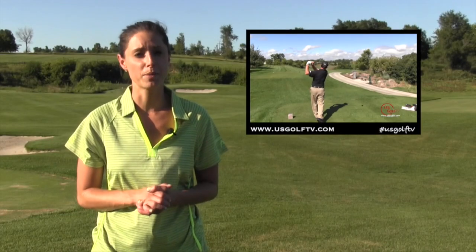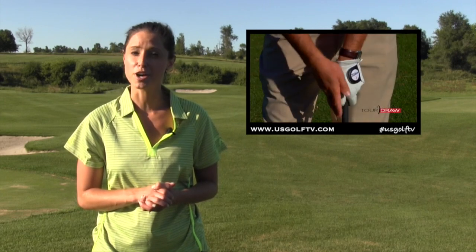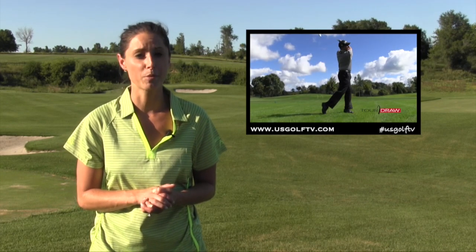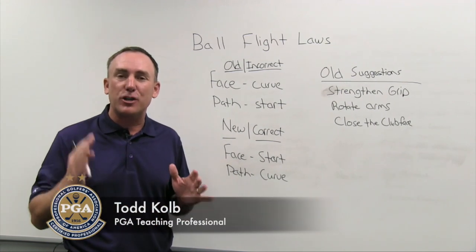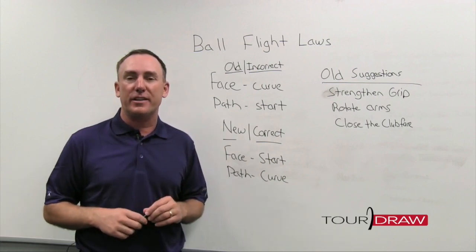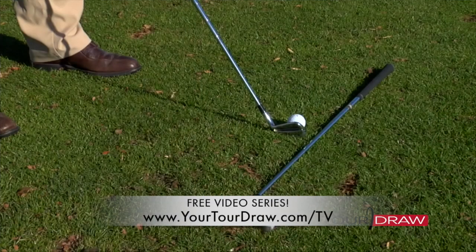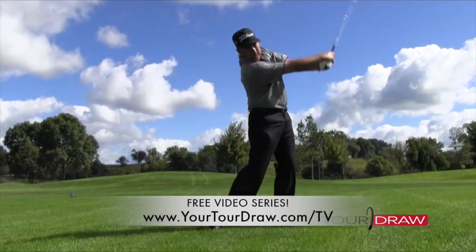Hitting a slice in golf is such a common problem among golfers of all skill levels, yet there never seems to be a common cure. Have you ever thought that the information you've been given about the slice is just incorrect? Todd Kolb is back to help us understand why we continue to hit this ugly shot — and the best part is it's probably not your fault. A lot of the old information we were taught years ago when we first entered the industry was wrong, and because of that we gave golfers suggestions that simply did not work.